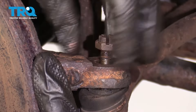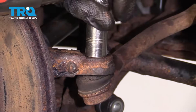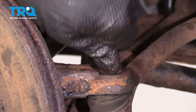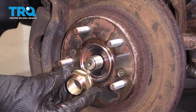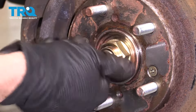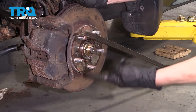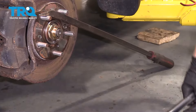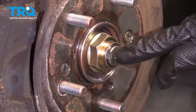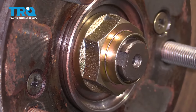Now let's get our outer tie rod end on here. Torque that to 33 foot-pounds. Once it's tight, go ahead and put in your locking cotter pin and pin it over as well. Now we're gonna put our axle nut on here and snug it up. You definitely don't wanna put it on with an air gun because you don't wanna damage your bearing. Now we need to torque this to 181 foot-pounds. I just have a bar that comes across and goes down to the ground to hold it for me. Once you have it torqued, pay attention to this area on the axle — we wanna make sure that we pin the nut down into that area so it holds the nut on.